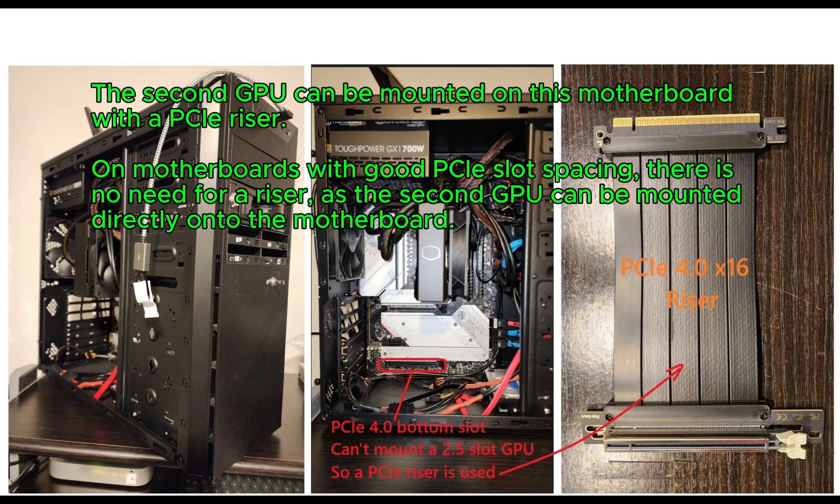The second GPU can be mounted on this motherboard with a PCIe riser. On motherboards with good PCIe slot spacing, there is no need for a riser, as the second GPU can be mounted directly onto the motherboard.